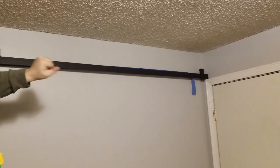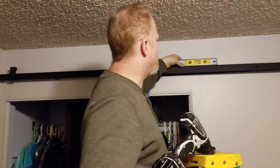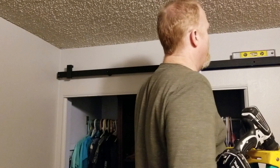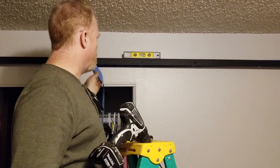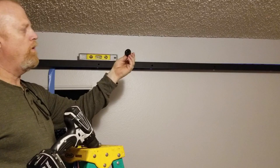We started on one end of the rail, mounted our first hole, and installed our stops. Then we took our level, made sure it was level, and installed the hole on the far side. Now we're going down the line, pilot drilling each hole. Once they're pilot drilled, we'll remove the tape from the wall and mount our spacers with the flange towards the drywall so it doesn't damage it.